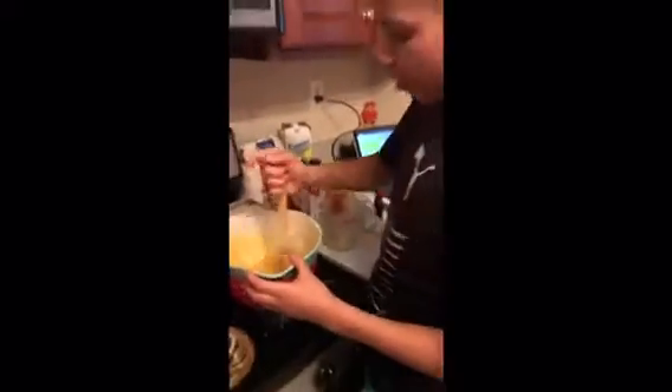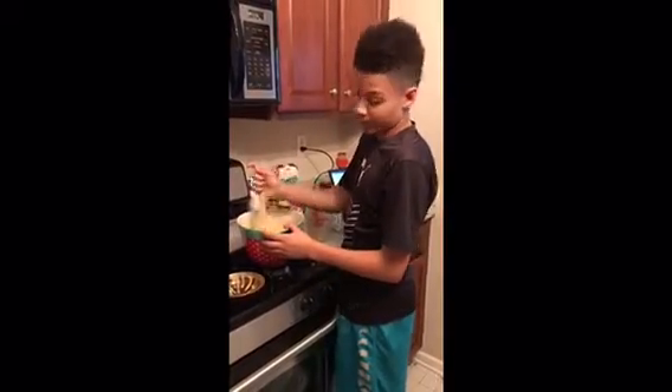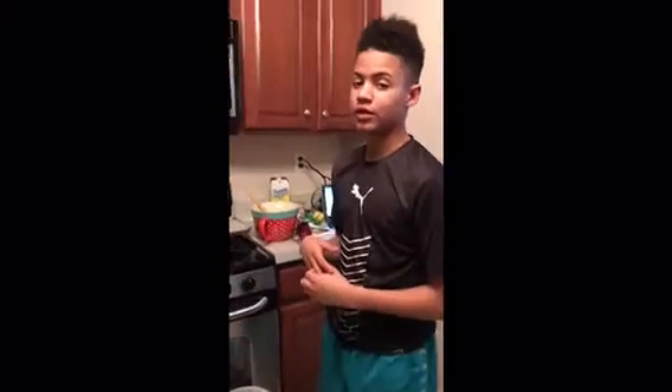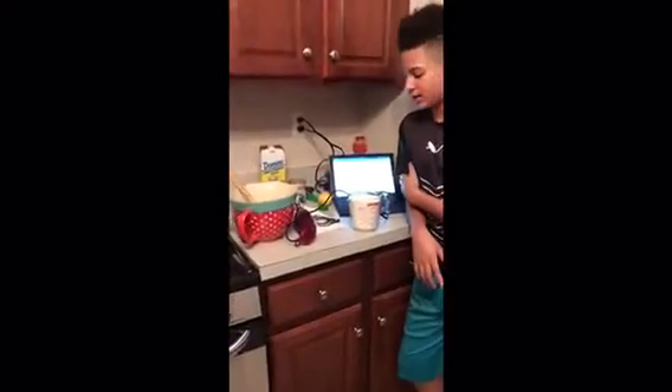Remember after you cook, always clean up your mess — you might have some angry parents, trust me when I say that. All right guys, it's time to preheat the oven to about 350 degrees Fahrenheit. Some ovens automatically do that, some you'll have to turn it up. While it's preheating we're going to add the rest, starting with the flour since I already measured it a little bit.